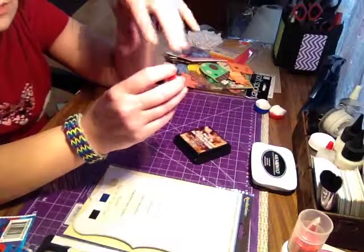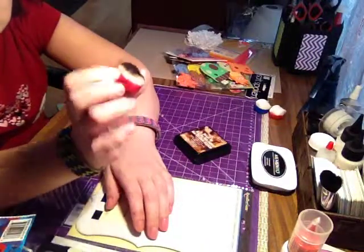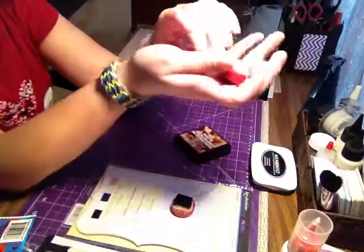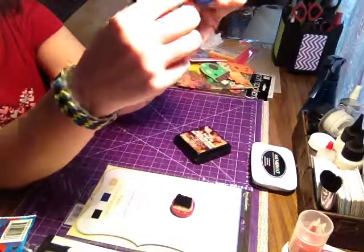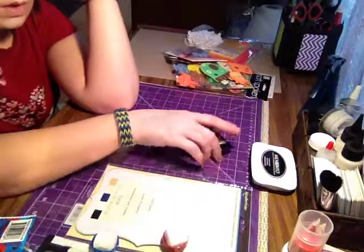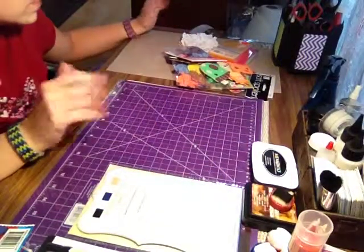I wanted to share something I learned from Lindsay, the Frugal Crafter here on YouTube — she's fantastic. Instead of buying expensive sponges for distressing, the cheapest and easiest way is to make your own disposable ones. What you do is use makeup wedges — the triangle foam ones you can get at the dollar store, about 20 for a dollar — and just glue them with hot glue onto the tops of bottle caps with a rounded top. End of story. You have your ink dabbers. If you want to see how to make one of these, let me know — it could be like a three-minute tutorial, they're super simple and fun to make.